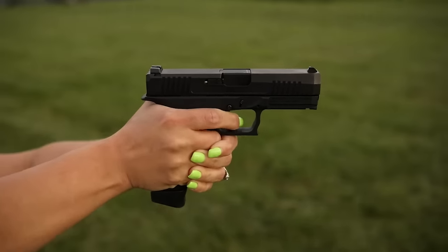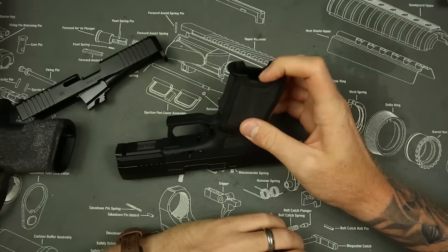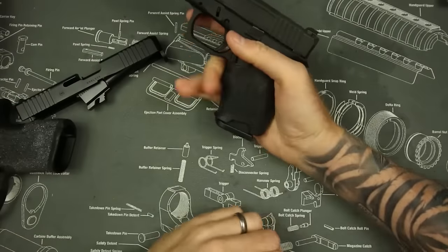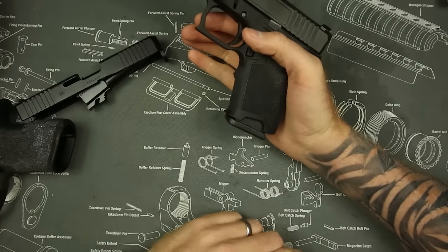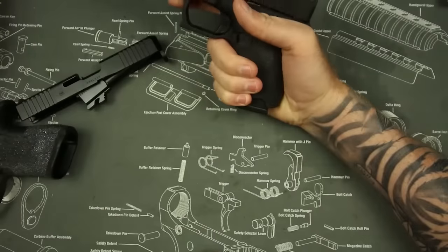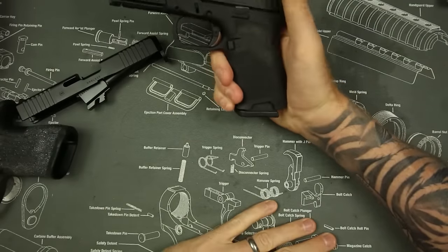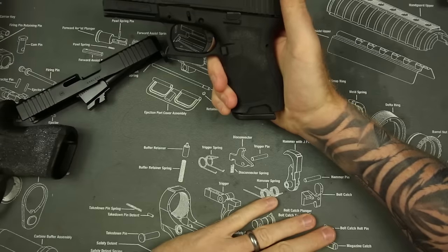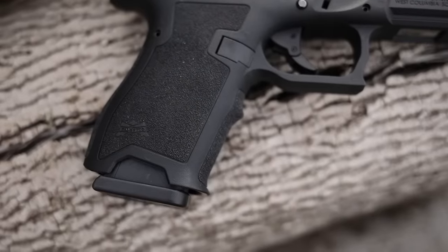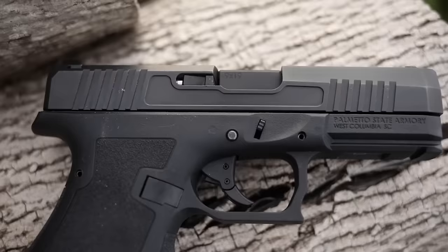The last thing I don't really like about the Palmetto State Dagger is these gigantic cuts in the grip for stripping magazines. It was done significantly better than the original Gen 5s that had the front cut — which was a disaster — however, these are enormous. They cut like half the grip off to get the magazine out of the gun. You'd have been way better off making the magazine release bigger, like they did on the Gen 4 and Gen 5. If you have smaller hands than me, that's probably not going to be an issue.